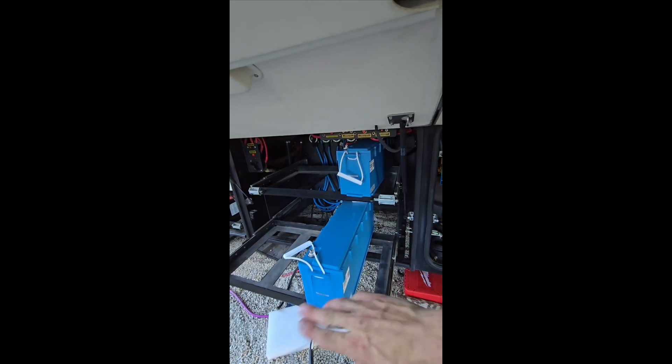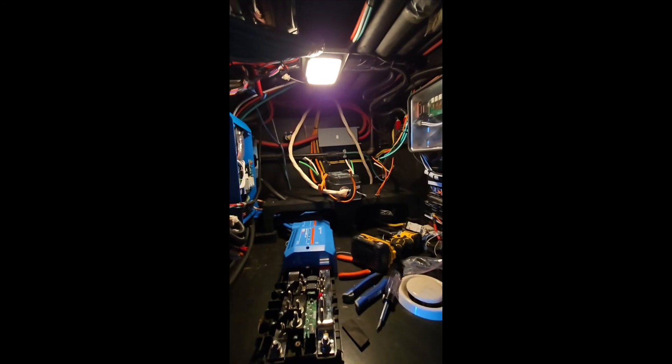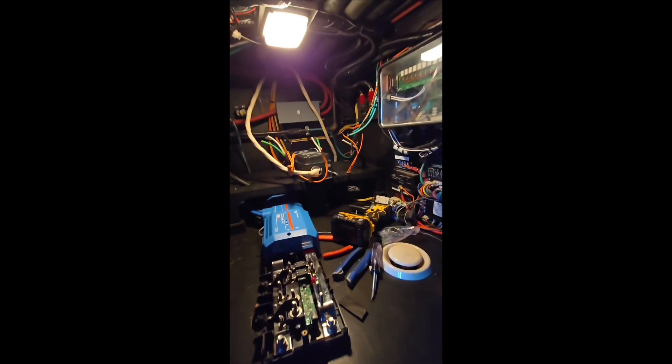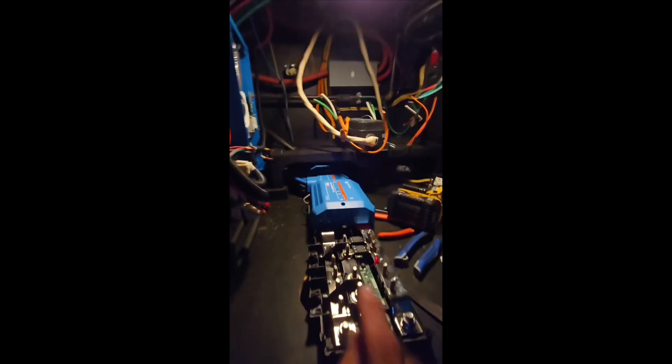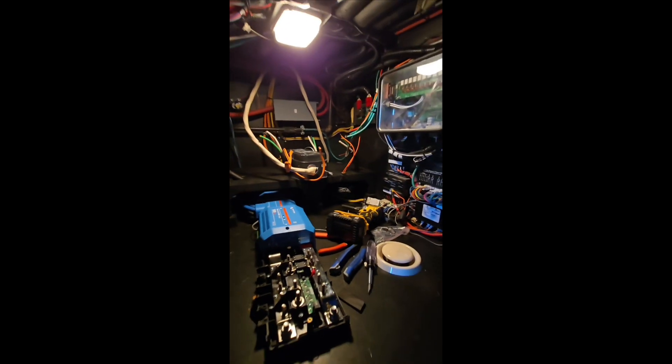I've got to get some steel yet to kind of close that bottom in. Let me take you inside real quick — there's the Quattro sitting here just waiting to go on the bench. That's the bench I was building in one of the last shorts I did. The autoformer is hanging, I've got a couple breaker boxes over there in the corner. I ripped out the transfer switch and I just wired in the new surge guard temporarily — that's going to end up underneath. And there's the BMS and the Link system.